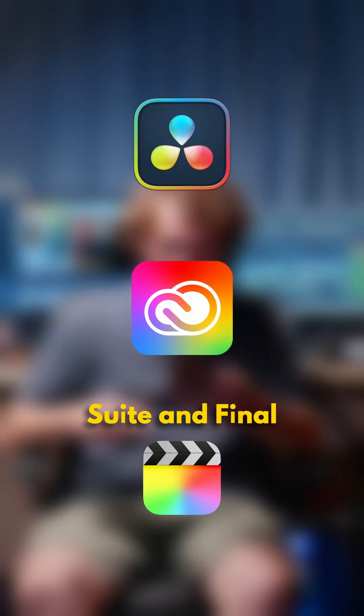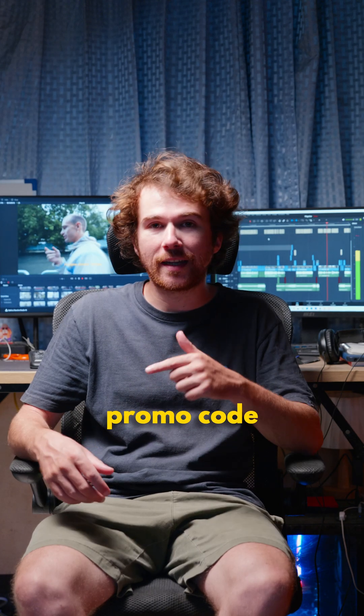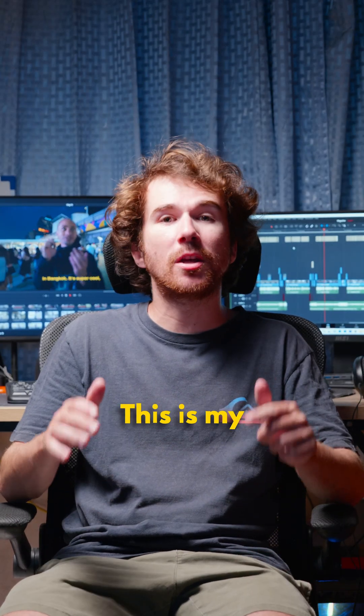It works on DaVinci, Adobe Suite, and Final Cut, and I can't recommend it enough. Best part is if you use my promo code GAZZO you'll get 10% off when buying it. And by the way, I haven't been paid by ANSER to say any of this — this is my honest review.